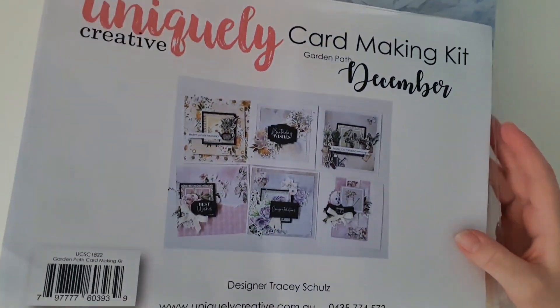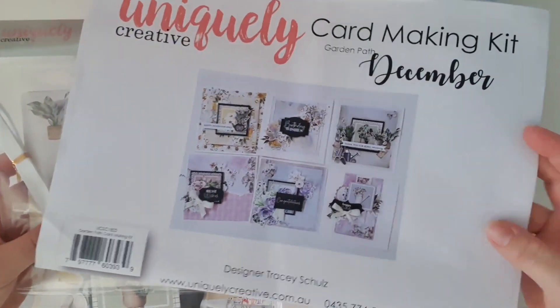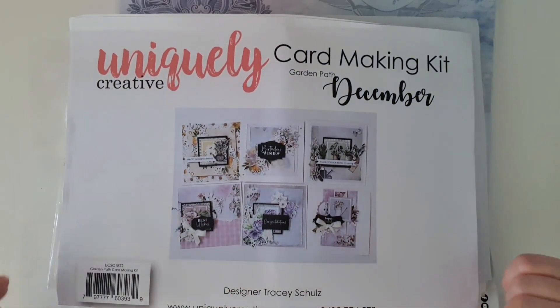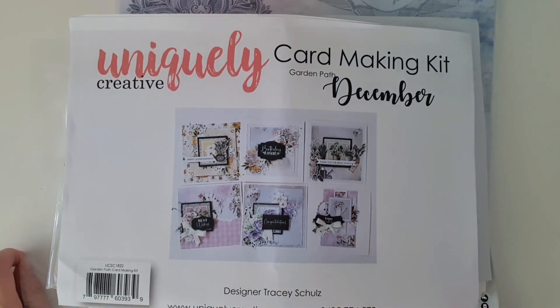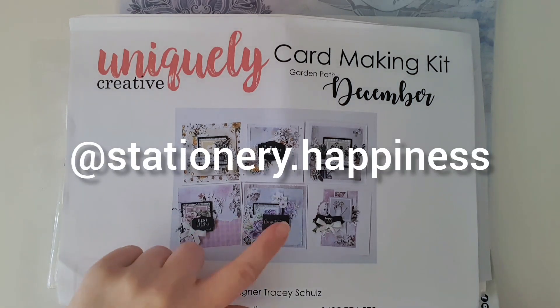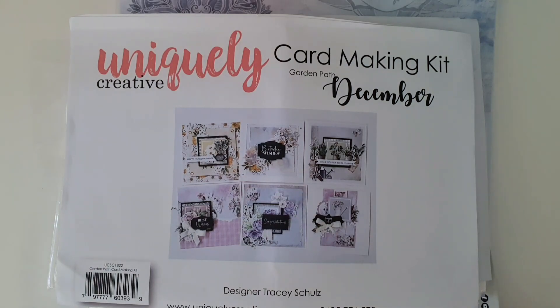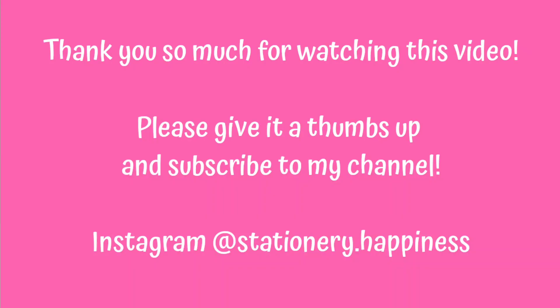If you'd like to see me make one of their cards, pop a note in the comments below and let me know, because I'd love to sit down and make these cards on camera to show you how easy they are to make and how much fun it is. Thank you so much for watching. If you've enjoyed the video, give it a quick thumbs up and make sure you're following me over on Instagram, because that's where I post photos of the beautiful cards I make using these gorgeous kits. Thanks for watching, bye!